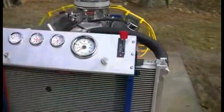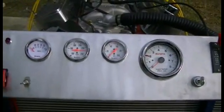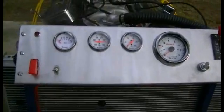Aluminum radiator. Complete set of gauges: tach, oil pressure gauge, temperature, and voltmeter.